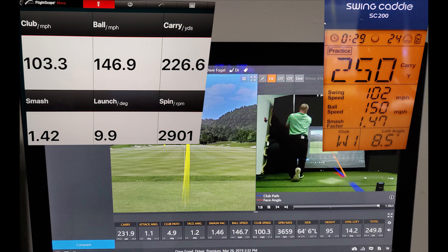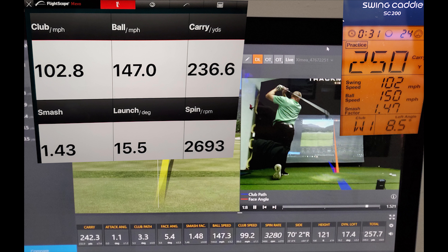Swing 6. We have a carry distance of 231.9 yards on Trackman, 226 yards on Mevo, and 250 yards on Swing Caddy — so Swing Caddy way off, Mevo a little bit off and reading under Trackman. Ball speed: 146.7 miles per hour on Trackman, 146.9 on Mevo, and 150 on Swing Caddy — Swing Caddy a little bit optimistic but not too far off. Club head speed: 100.3 on Trackman, 103.3 on Mevo, 102 on Swing Caddy — both just a little bit higher than Trackman. Smash factor: 1.46 on Trackman, 1.47 on Swing Caddy, 1.42 on Mevo.